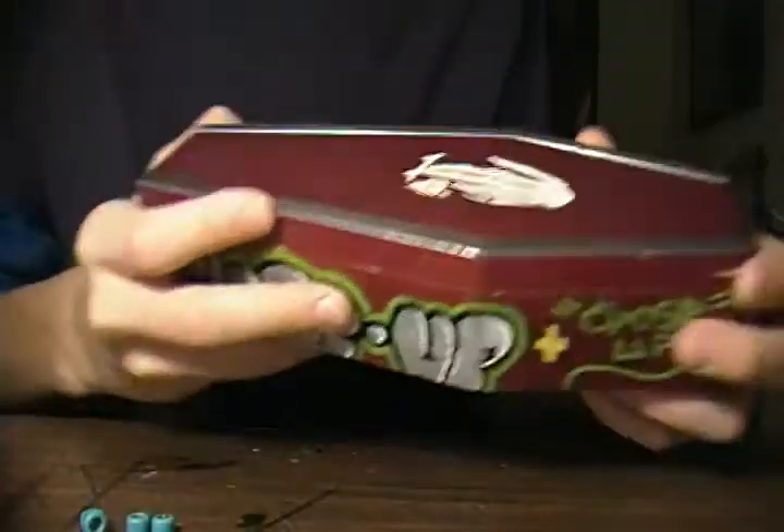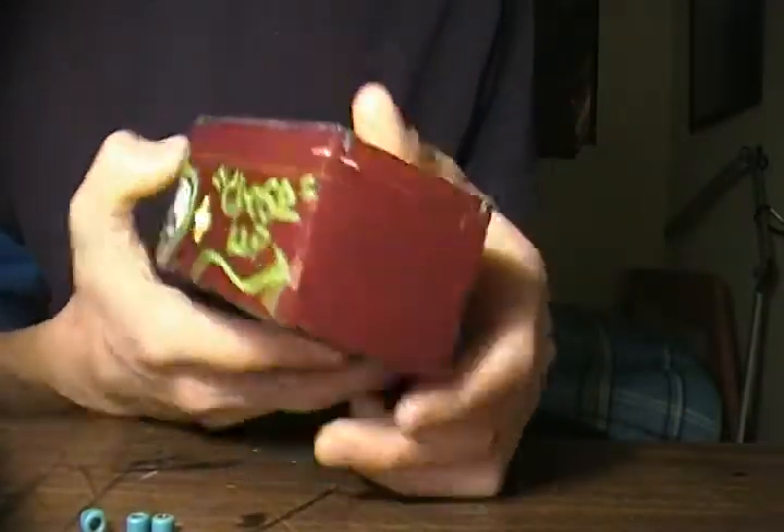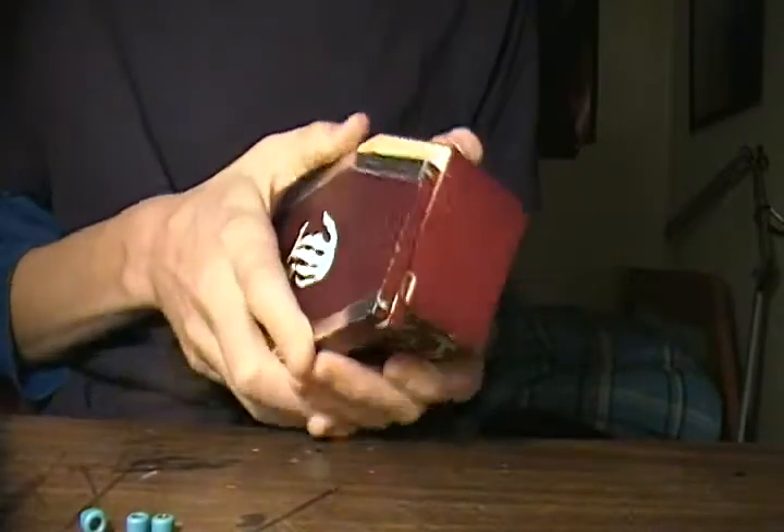And the last thing I have is the Coffin Curb. Actually, no — I don't think I'm going to sell this unless I get a really good offer because I like it for my stuff. So never mind, just scratch that.